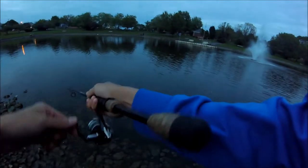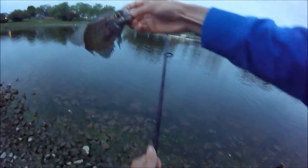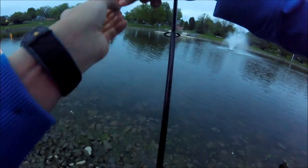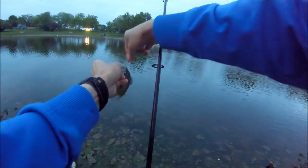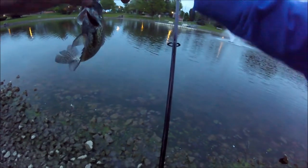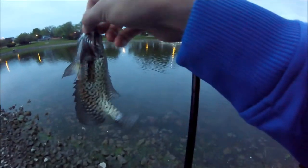Got a crappie, guys. Finally got one on the little jig. It's a nice fish — look at those colors. Just swallowed the bait. Look at that beautiful crappie, just completely choked that bait. I switched out to a tiny little crappie jig that I found in my tackle box because the bass weren't really responding to anything. It just seemed like the bass weren't really biting tonight and the crappie were biting, so I switched out to the crappie stuff and this is my second crappie.